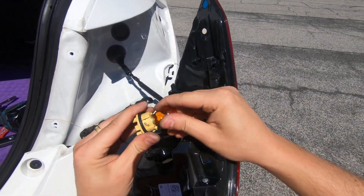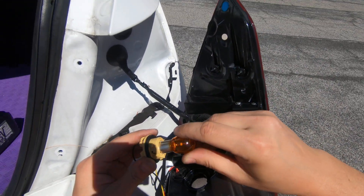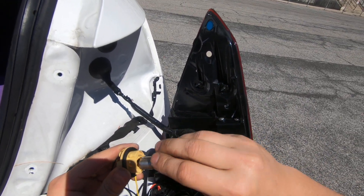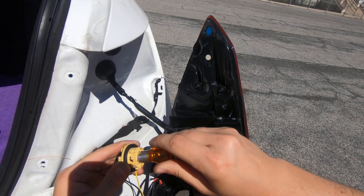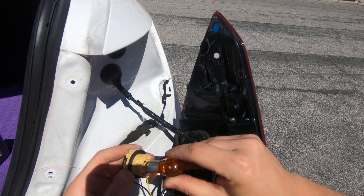Very simple to replace it. Check the video description for the light bulb type. Please subscribe to my channel and comment what else should I record next about this car. Thank you guys for watching. Bye.